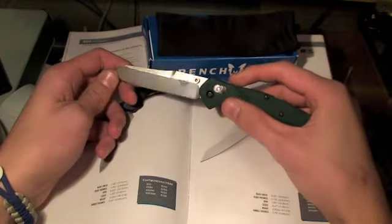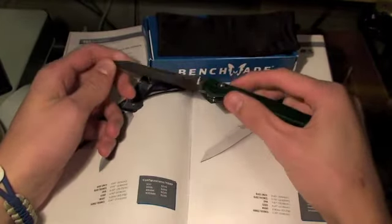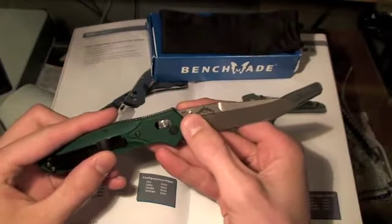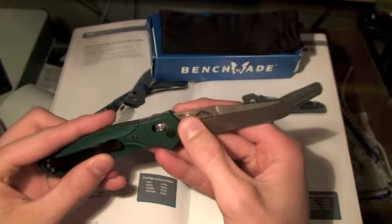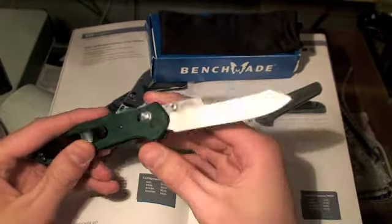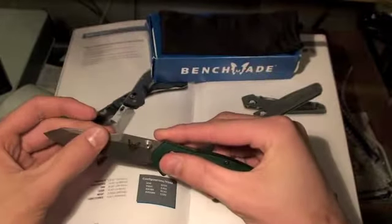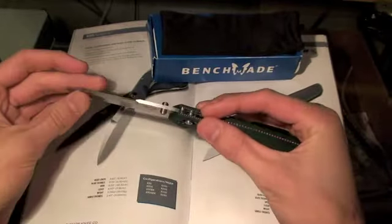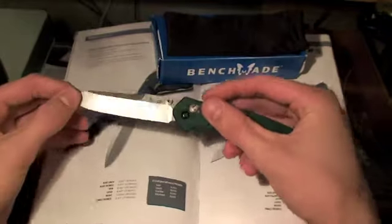Let's start with the blade steel. It is made out of S30V — S30V blade steel stamped, or etched, in the upper portion of the blade. Speaking of the blade, it is a reverse tanto with an upper false swedge, so it's not sharpened.